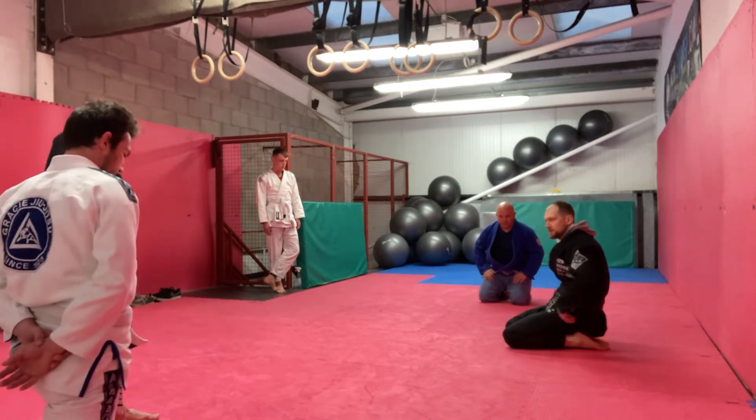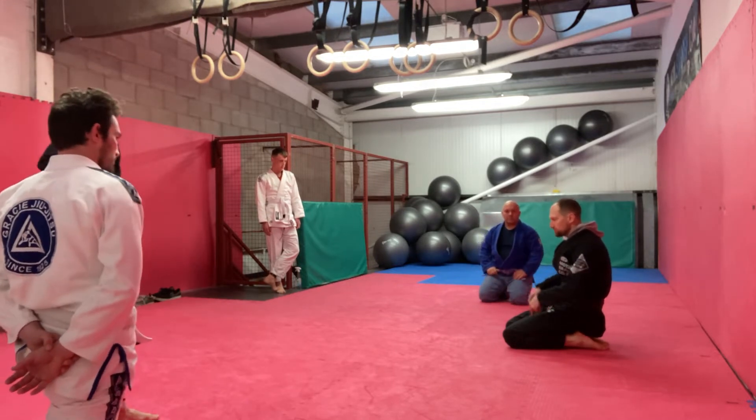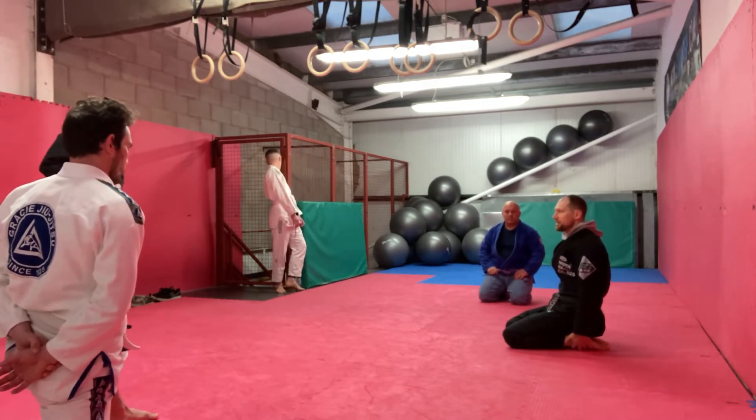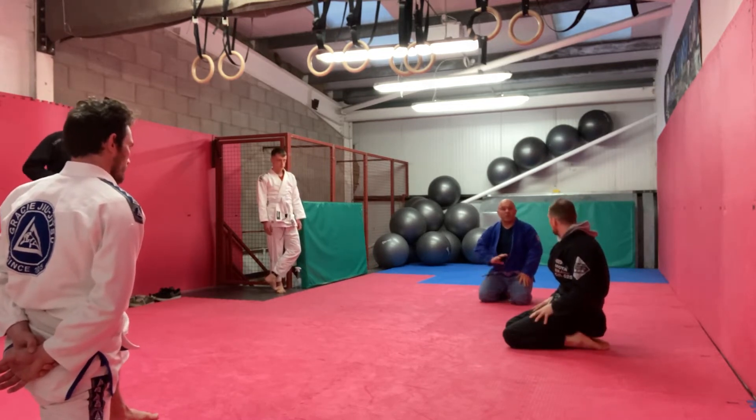So my pelvic tilt, but there's a push as well. Anytime I feel you're going to push, I can just push these in. It's a tiny, subtle movement — you'll never see it. The pelvic tilt sort of makes that happen.